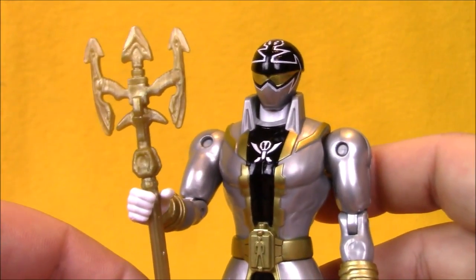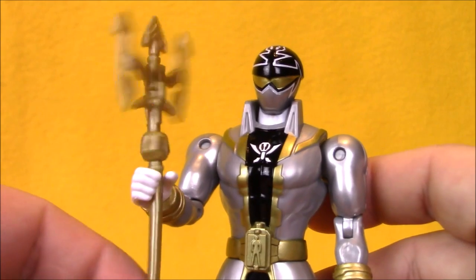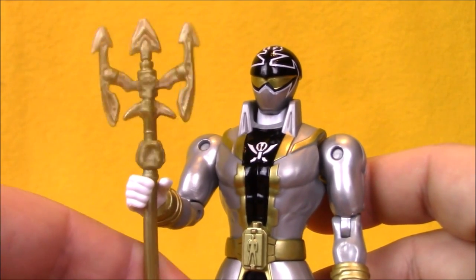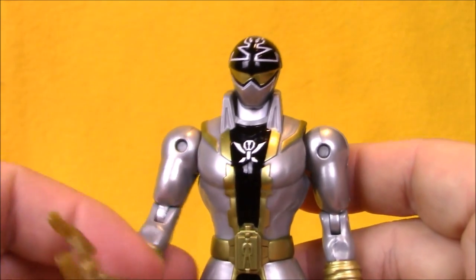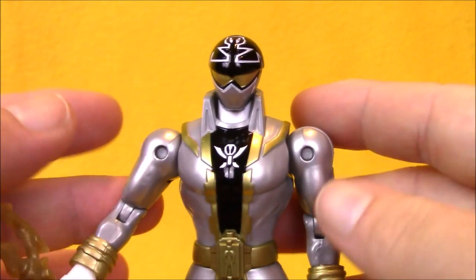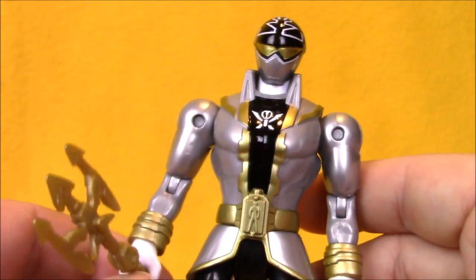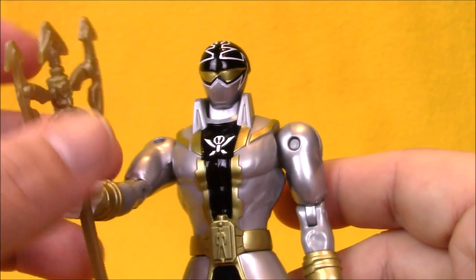His action figure comes with a gold version of his Super Silver Spear. In the show, this transforms from a blaster into the spear. He also had a Super Mega Mode that had this crazy armor thing with the faces of all the Sixth Rangers on it — it was a little bit bizarre. But I think this figure does a great job of representing the regular version of the character.